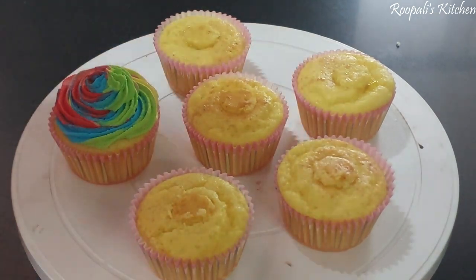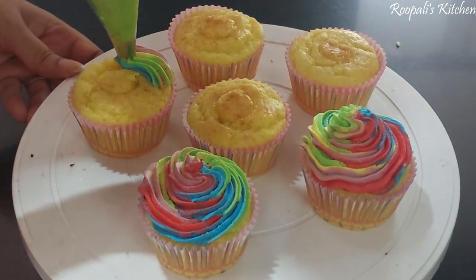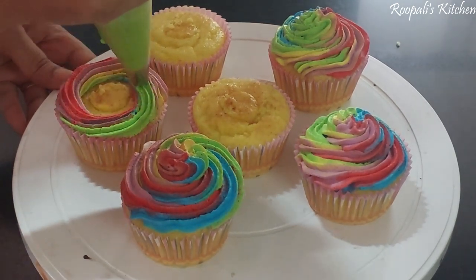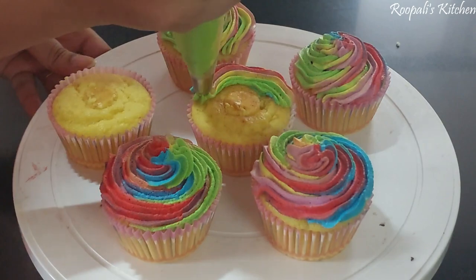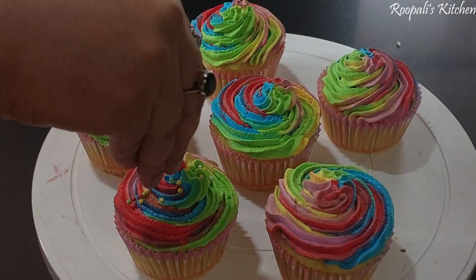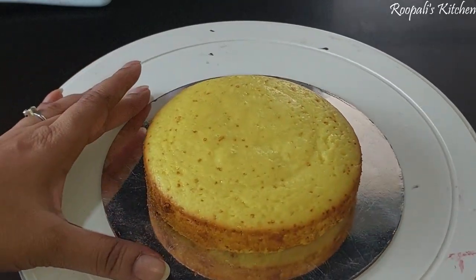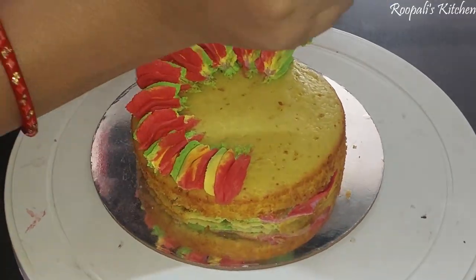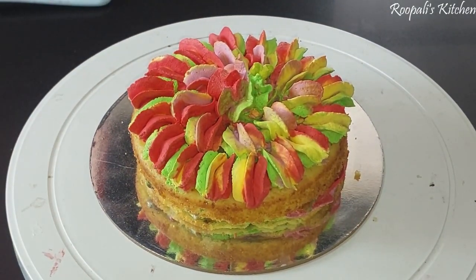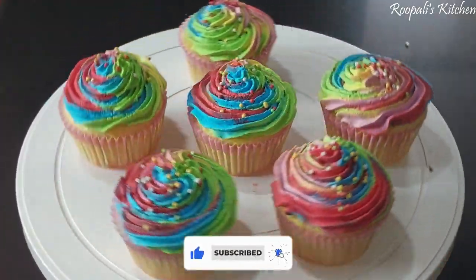Now I will pipe the rainbow cream on top of the cupcakes using the star nozzle design. Then I will add some rainbow sprinkles. If you liked this recipe, please like, share, and subscribe to my channel. I will see you in the next video. Until then, bye-bye — enjoy your cupcakes with your children. Happy Holi!